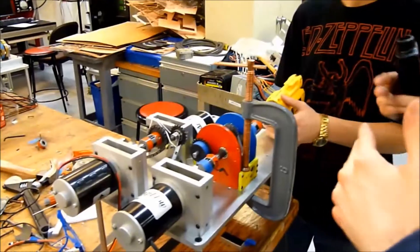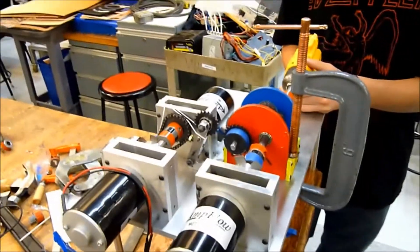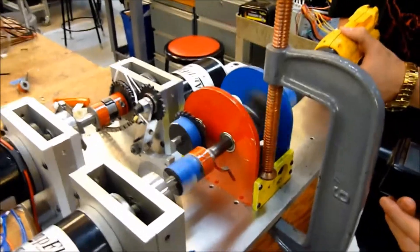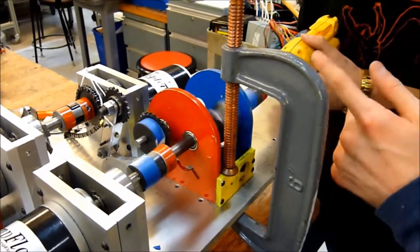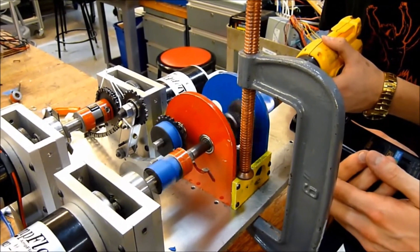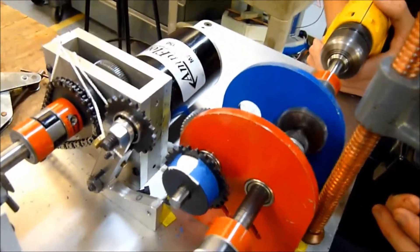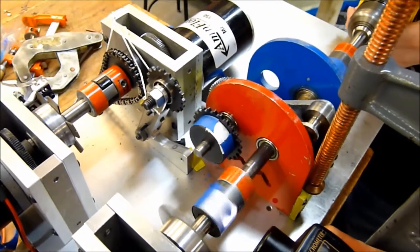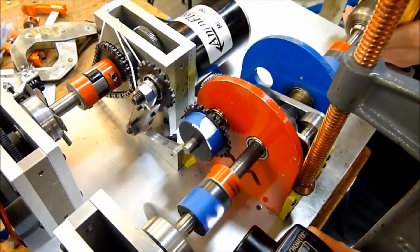We're going to try spinning both inputs in the same direction to counteract the two inputs and make no output. In order for that to happen, one input would have to be spinning at four times the speed because of the ratio — it's actually four times the speed. This one is at 1200, so my bad on that correction.